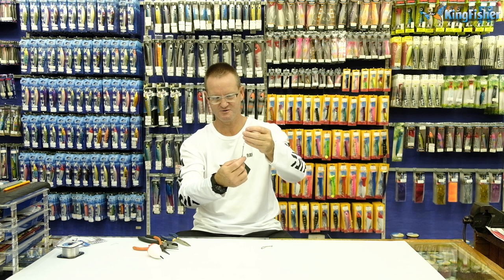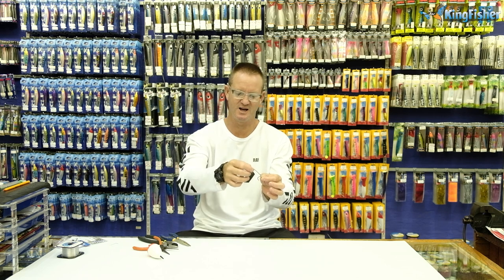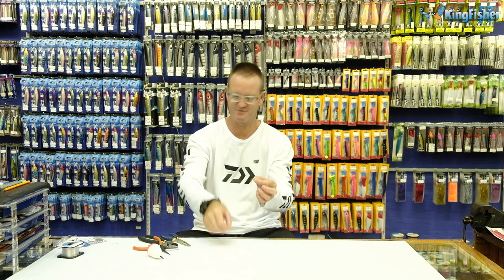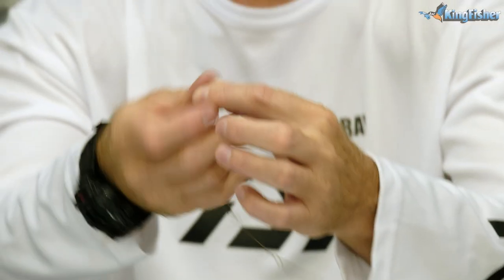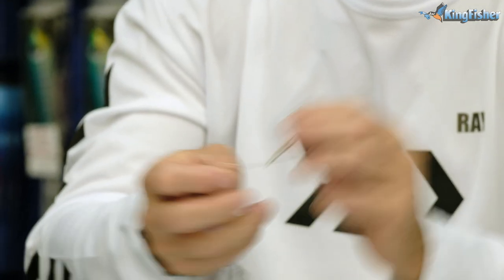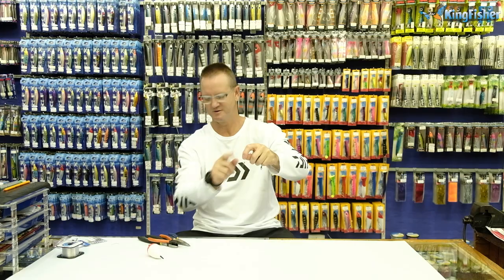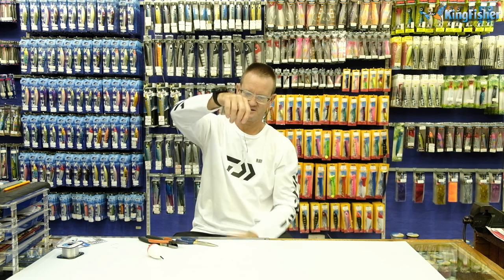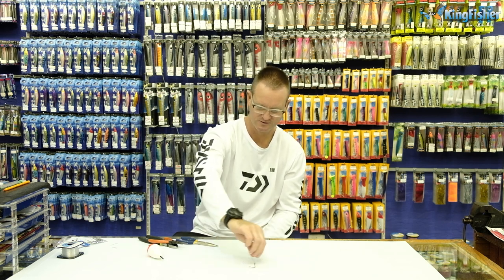The second one we just place next to it. What we like to do is keep the second one where the eye of the hook is pretty much in line with the bend or the barb of the first hook. So that's where I want it to be for the second one — just take it like so, bend back like that. Take the eye and thread the wire through it. That is our double hook trace that we're going to use with our top bung.